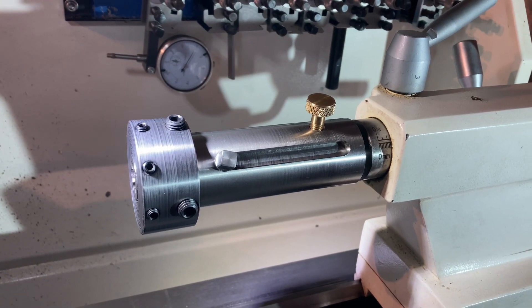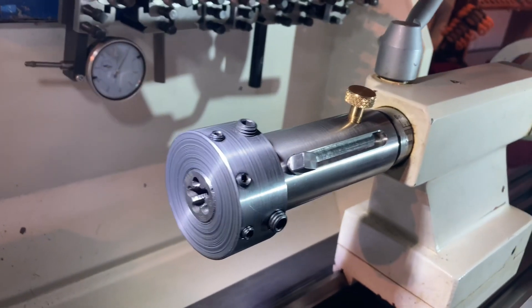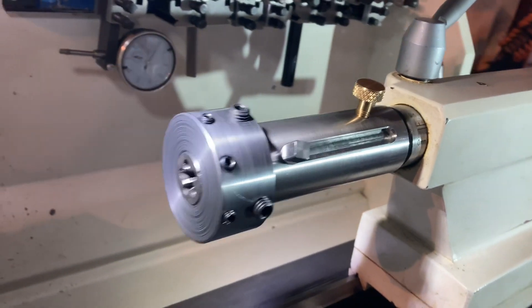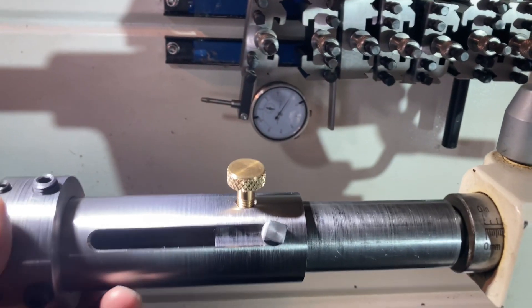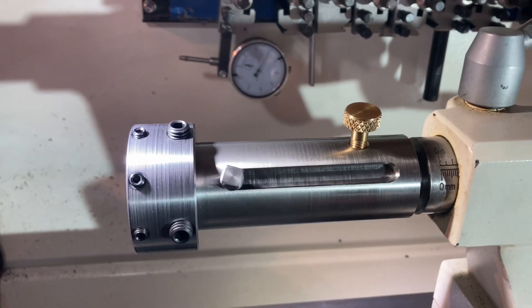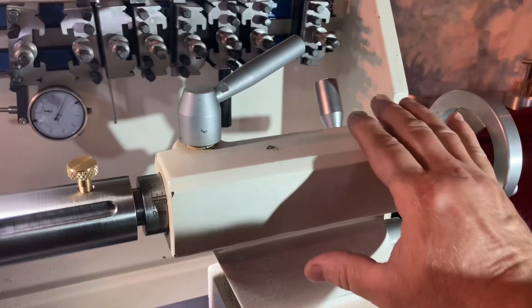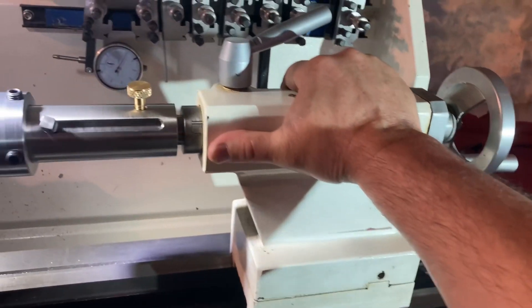Just doing a quick video showing my tap and die holder for the lathe. It's turned out pretty good, I'm happy with it, works well. As you can see it just slides back and forth like that. The thing I like about having this set up is you can actually lock down the tail stock so it's totally rigid — it's not going to move on you.